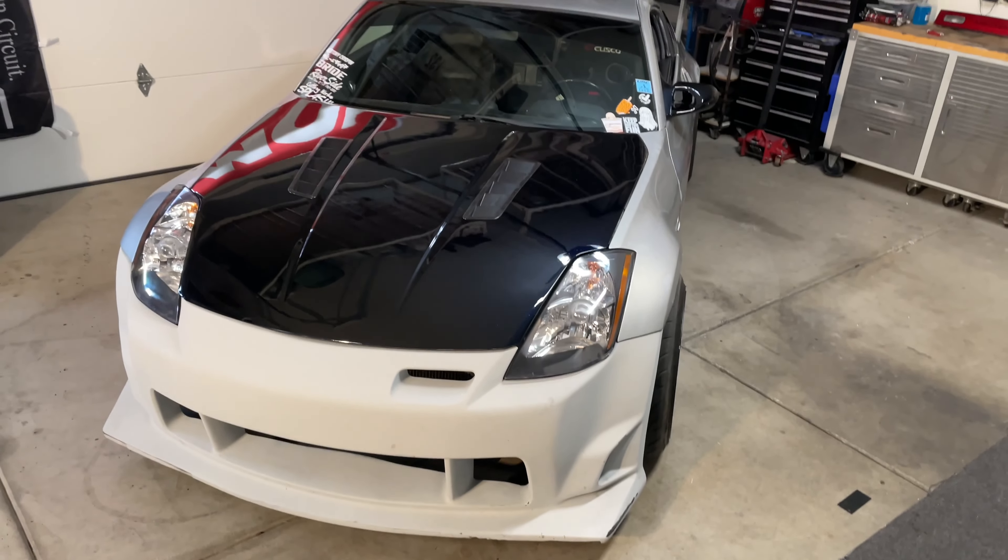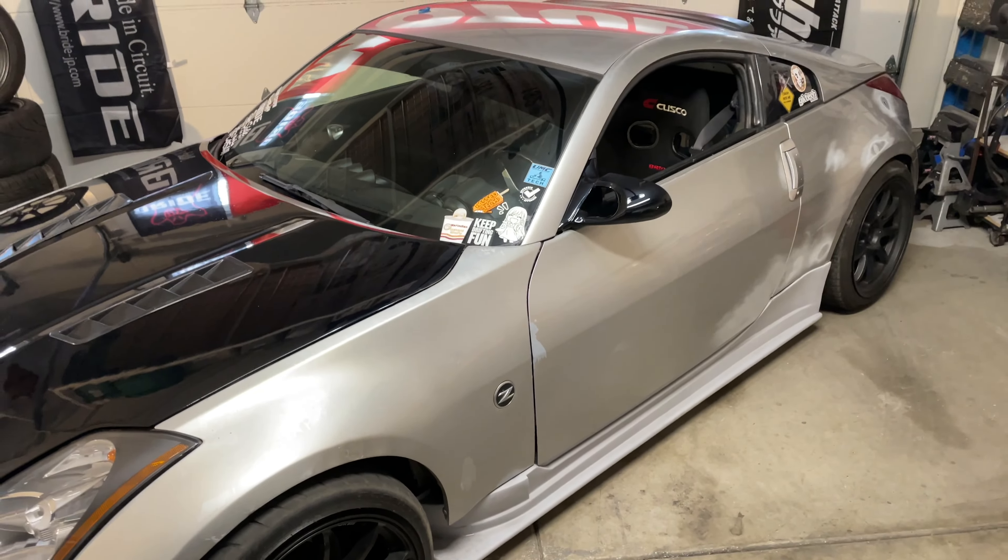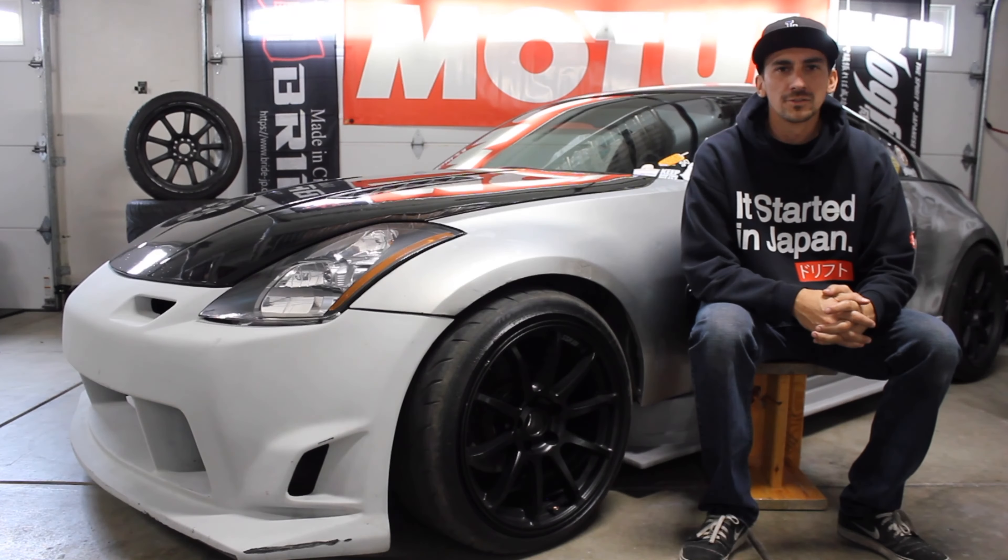Somehow managed to save the base coat — it was looking kind of sketchy there for a while, but got it to turn out okay. The clear is actually laying down pretty good. It's definitely not perfect, but the clear is turning out good and this thing is definitely going to be shiny, which was the biggest goal here. We finish up with another coat or two of clear. We're back home — I just want to give you guys some quick B-roll of the hood now that it's on the car, and I'm pretty happy with how it turned out.